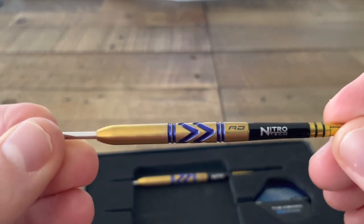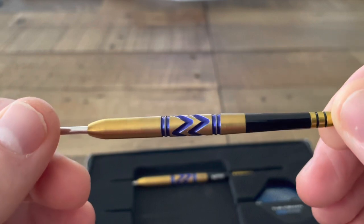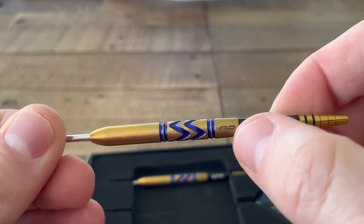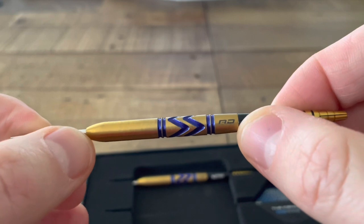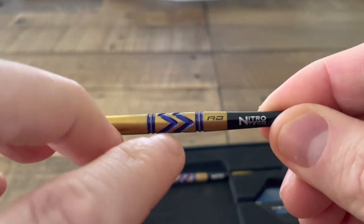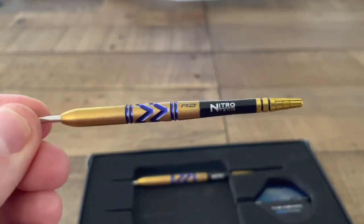So let's take a closer look at one of the barrels. In terms of the specification: this is a 23 gram barrel, 90 percent tungsten alloy. The dimensions — from where the shaft meets the barrel down to the top of the point — we're looking at 50.8 millimetres, and at its widest point we're looking at 6.4 millimetres in width.